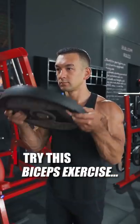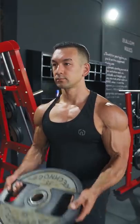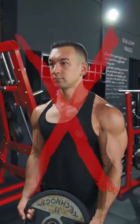Here's one of the best biceps curl variations you haven't tried. No, not this goofy bullshit — I'm talking about this.